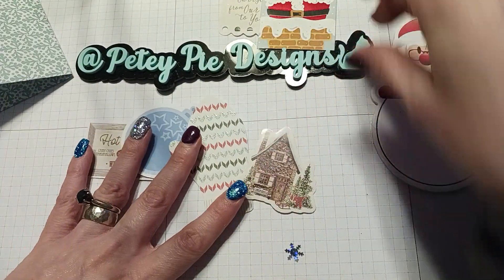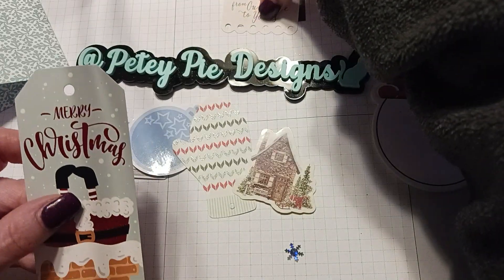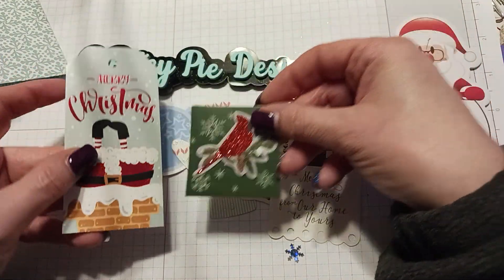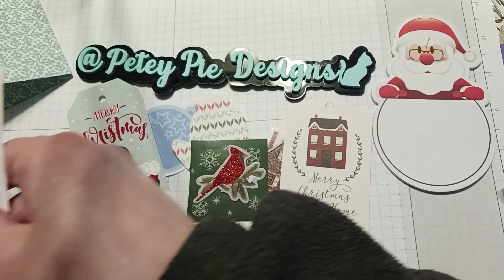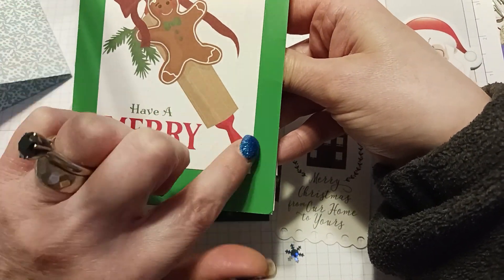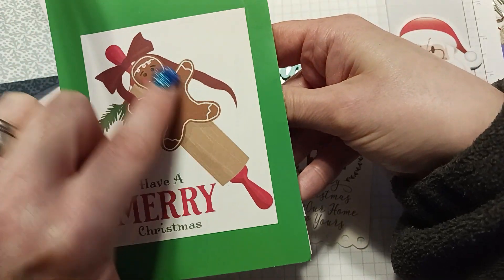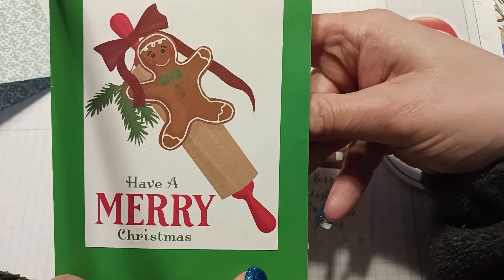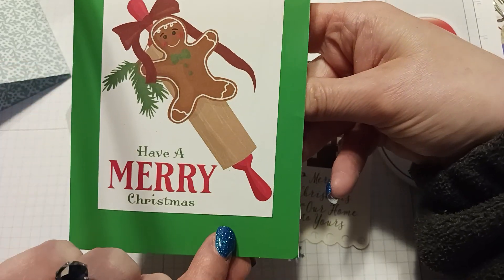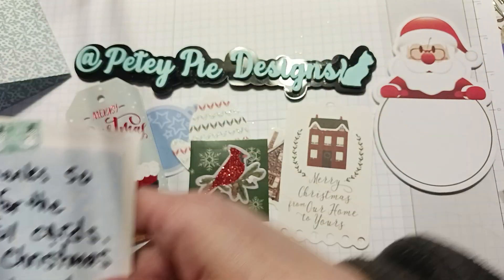Diana, thank you so much for these wonderful stickers and these beautiful tags — I can definitely use these. I can either repurpose this card, send it to somebody, or actually cut that out, which I might want to do because it's really cute. I might use that in a journal or something, I think that's what I'll do with it.